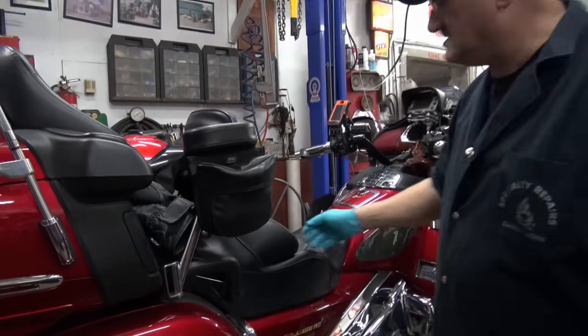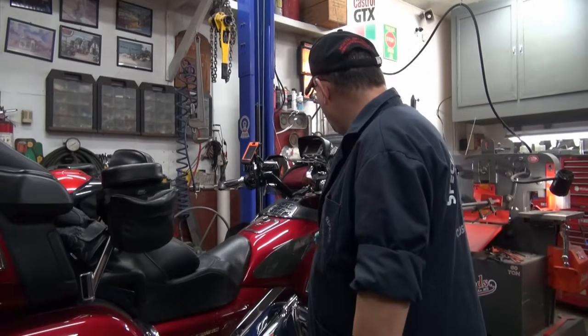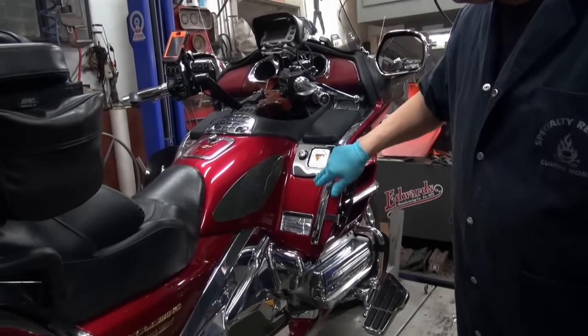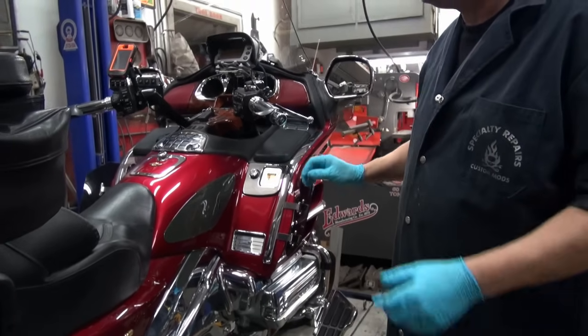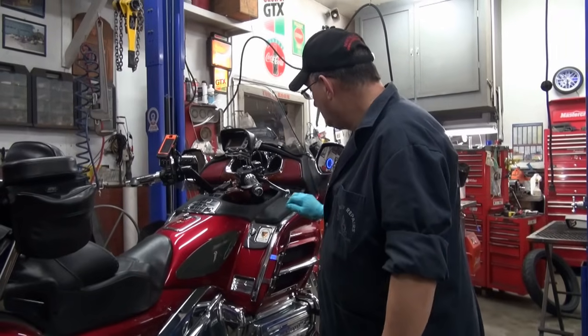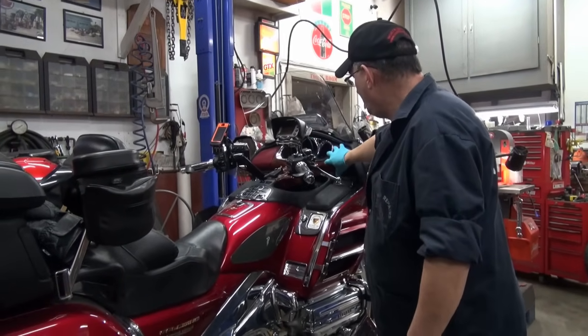On heated seat versions, there's going to be a wiring harness there that you're going to have to unplug. Then these strips have got to come off here. There's bolts all along under that strip, and those bolts need to be put back in the exact same place. So a little bit of cardboard — just shove them in the cardboard in the order in which they come out. It's going to make it a little bit easier.